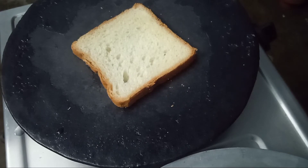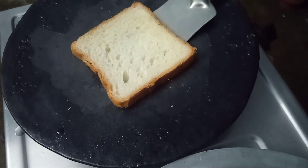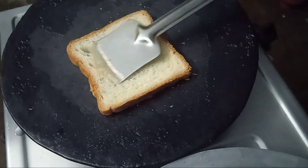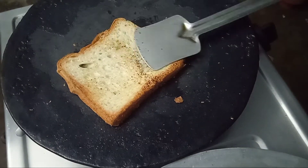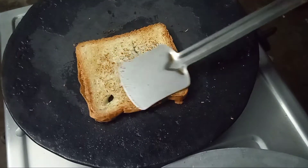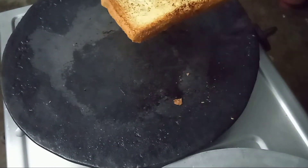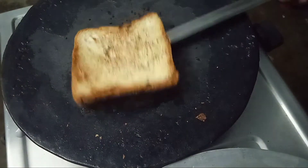After we heat the pan, now put a spoon of oil in the pan.